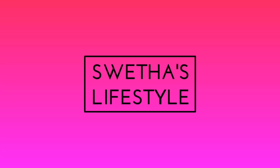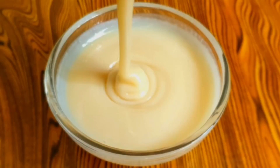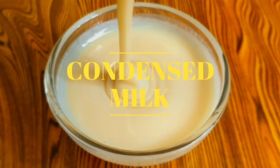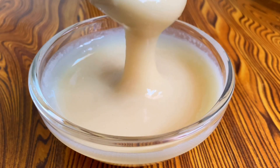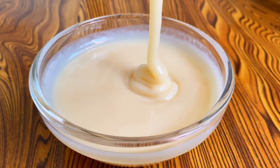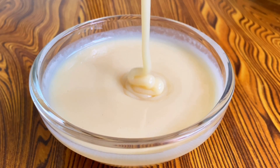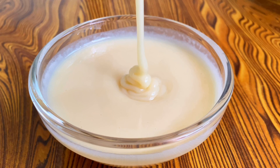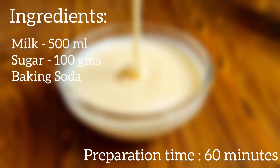Hello Foodies, welcome to Shweta's Lifestyle. Today let's see how to prepare condensed milk — this recipe is all about sweetened condensed milk, which is an essential ingredient in baking and can be used in sweets and cookies. The best part is it can be preserved up to 5 to 6 months if you refrigerate it. For preparing this condensed milk, all we need is only 3 ingredients. Let's get started and check out the recipe.